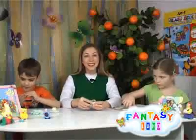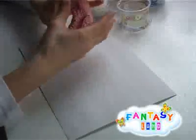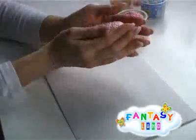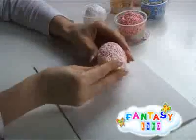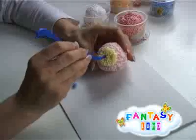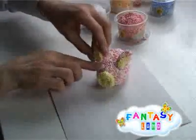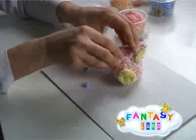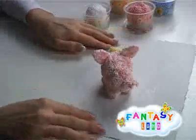Take the necessary amount of foam ball clay depending on the size of the artwork and knead it. Shape the body of the foam ball clay. Make the snout and join it to the body. Make two holes in the snout — these are the nostrils of the future piggy. Model the ears and fix them to the body. What a lovely piggy we have!